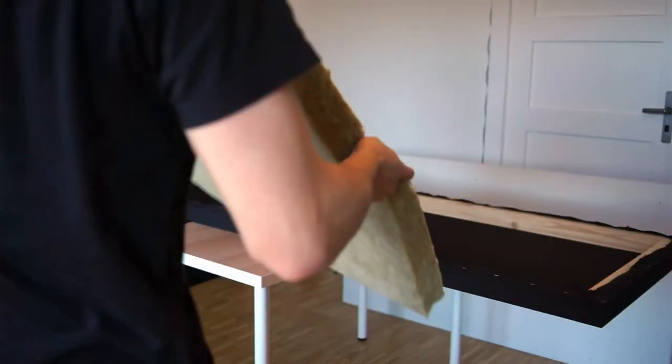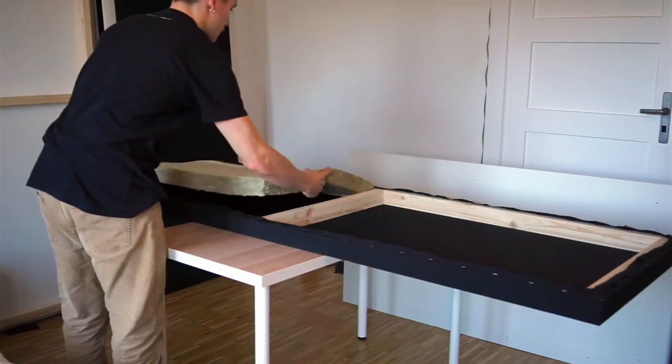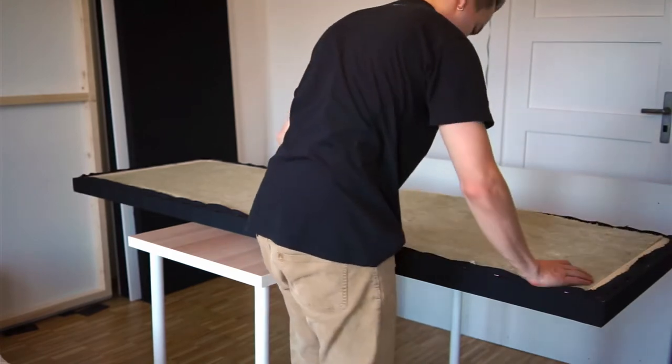In the last video I completed the first panel with the fabric wrapped around the frame and the insulation inside. I did the same thing for the other panels off camera and here I'm just finishing the final panel.